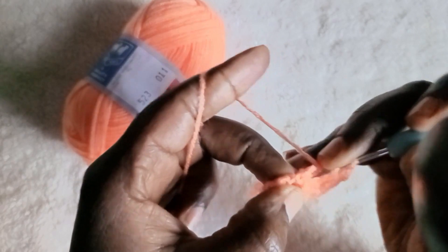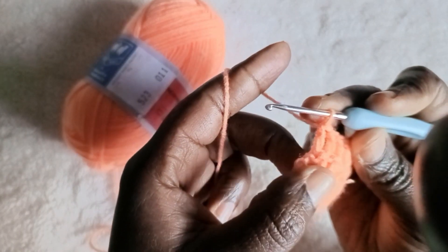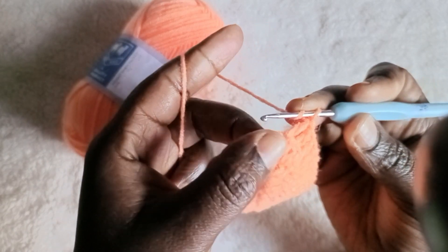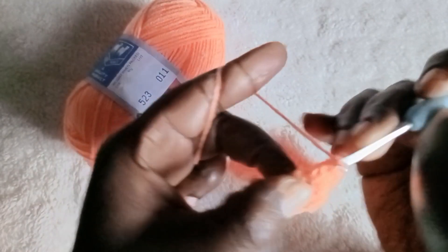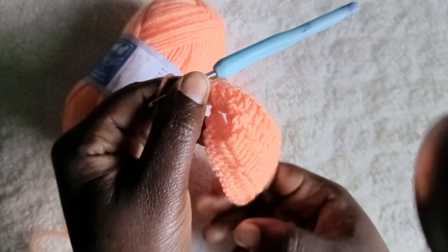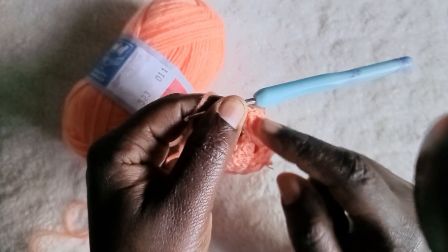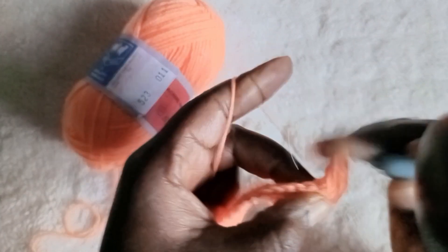At the end of the two double crochet, on the rope that we chain one, you make two double crochet, then chain one, then another two double crochet. So you'll be doing that repeat as you go back. When you reach this place you go back again — add two, chain one, add two. It's just a repeat.